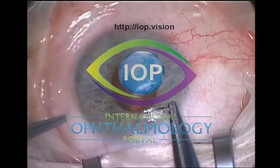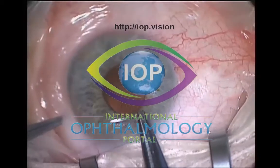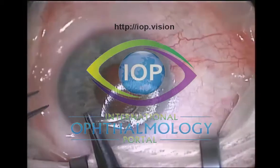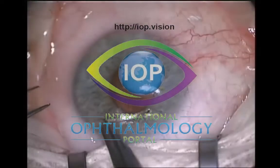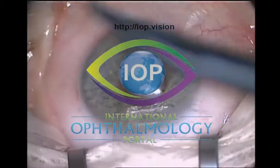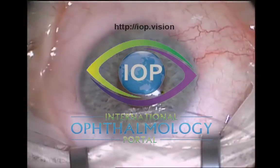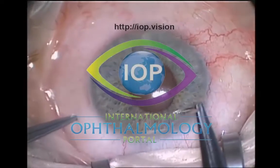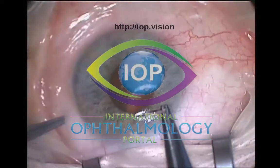We're going to talk about trabeculectomy and specifically with application of Mitomycin C. The preparation pre-trabeculectomy is very important. However, this is looking more specifically at techniques during the operation to try to make it a little bit more predictable and more safe for the patient.